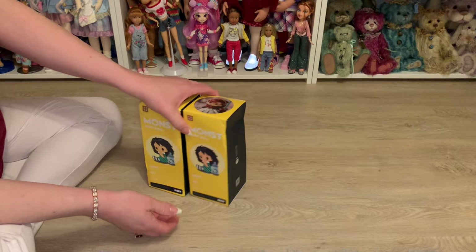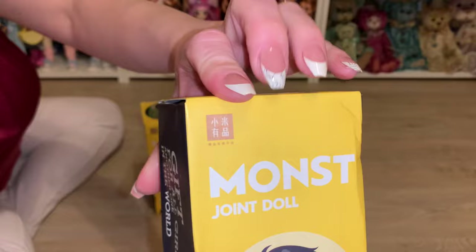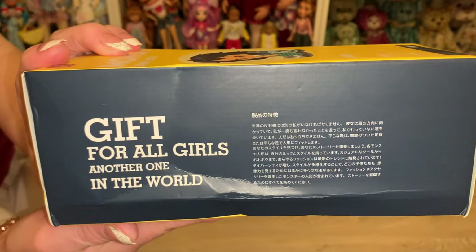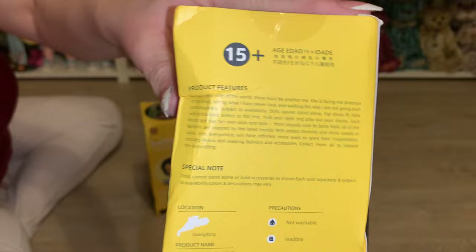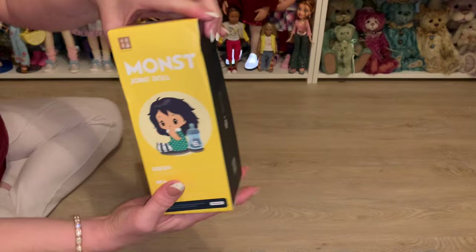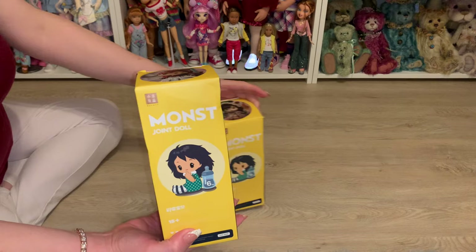Here are my two little dolls and their boxes. Let me give you a close-up — there is the name right there: MONST, M-O-N-S-T. These are a vinyl jointed doll. Here is the side of the box if you want to pause and take a look. The back of the box shows they are recommended for 15 and up, so they're not a toy — they're made for an older or adult collector. I got two different sculpts because I thought they were super cute.